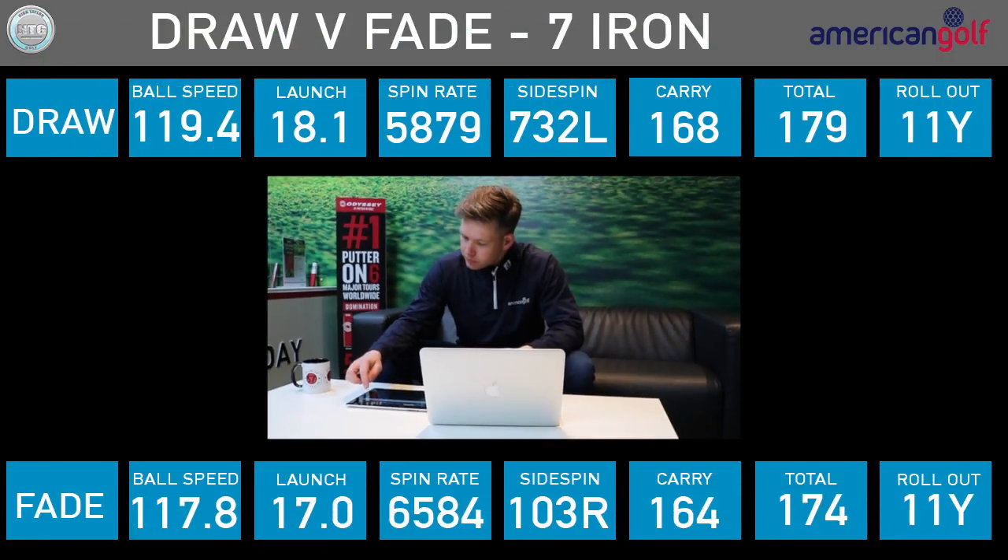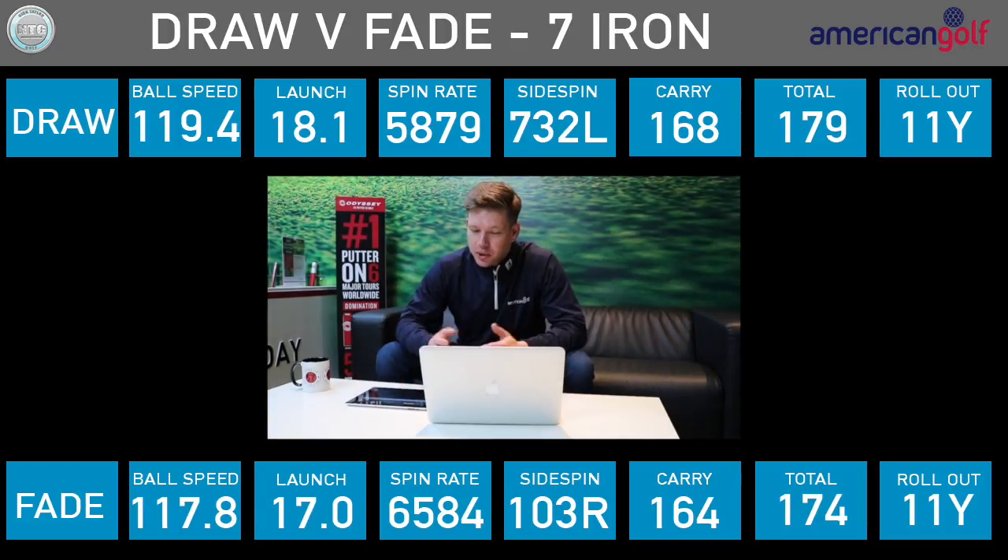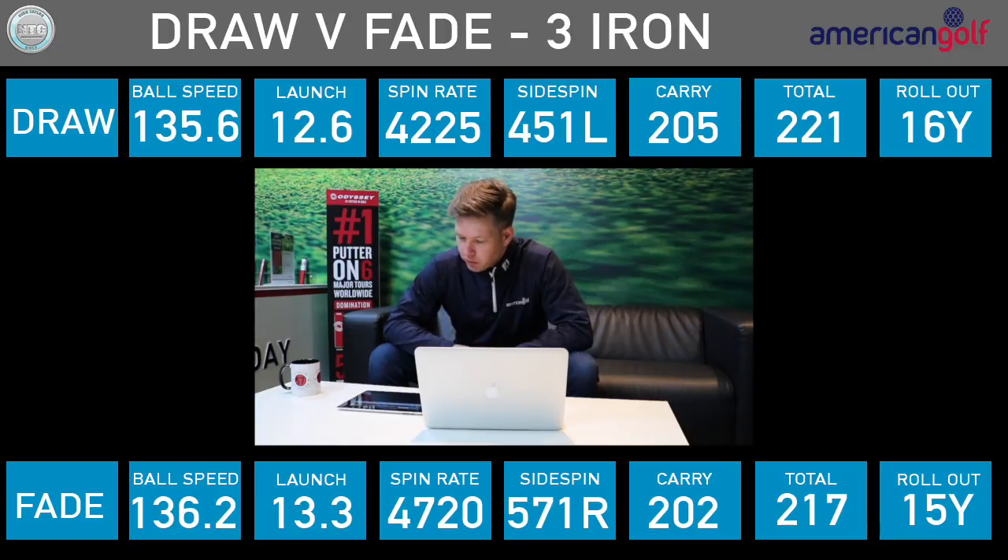Looking at the 7-iron: ball speed within one mile an hour, but backspin about 700 revolutions higher with the fade, which dropped it slightly — 164 carry with the fade, 168 with the draw. The draw actually went higher. Roll out was the same: both rolled 11 yards. Moving to the 3-iron: ball speed exactly the same at 136, spin rate about 500 revolutions higher with the fade. Carry was 203 with the fade, 205 with the draw — 2 yards difference. Roll out was 15 yards with the fade and 16 yards with the draw.